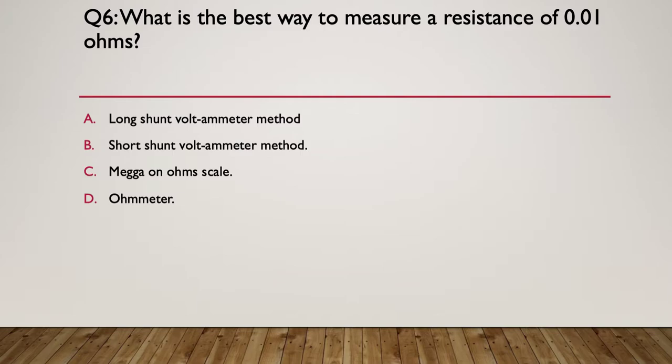Question six: what is the best way to measure the resistance of a 0.01 ohm resistor? A) long shunt volt-ammeter method, B) short shunt volt-ammeter method, C) use omega on the ohm scale, or D) use an ohmmeter. Hint: think about what effect having a meter in a very low resistance circuit has.